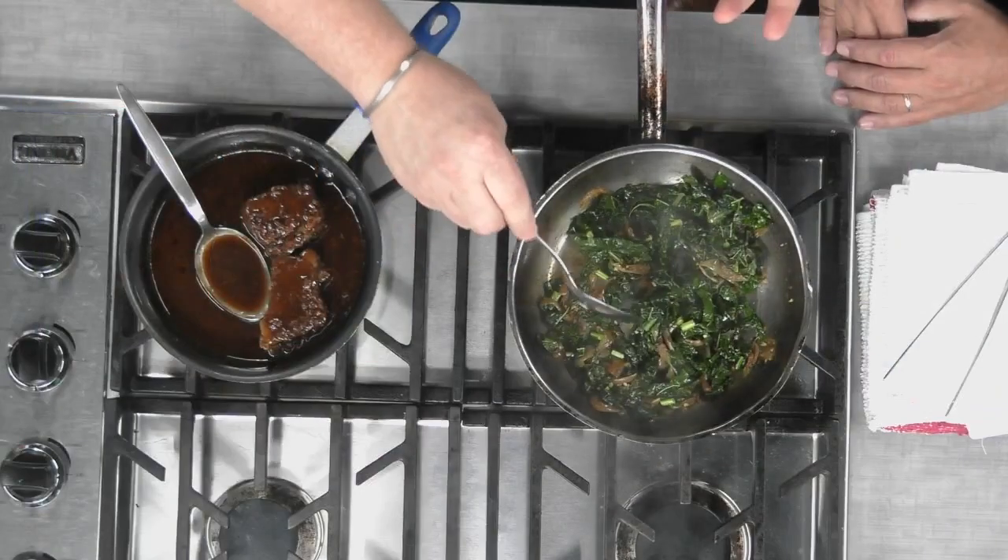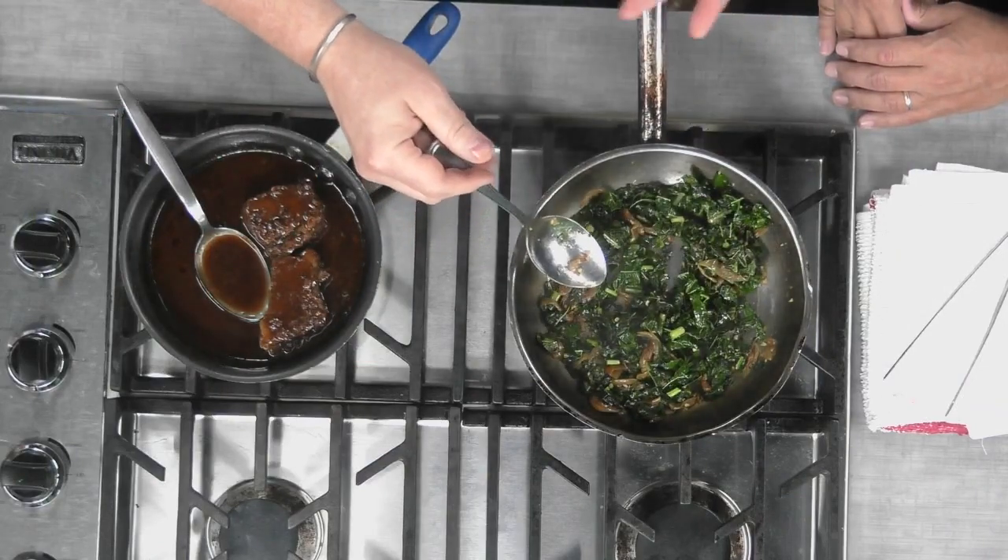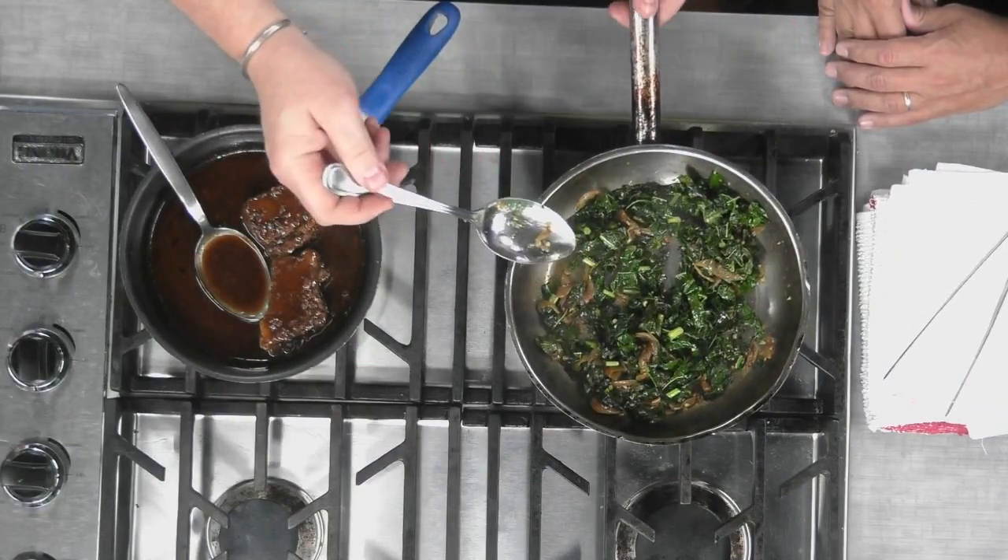I also have some greens and caramelized onions right here. You can do this out on the grill as well — I like to throw the pan on top of the grill, get it nice and hot, and just wilt some kale with some onions and garlic. The best part about that is it gets that smoky flavor from the grill.